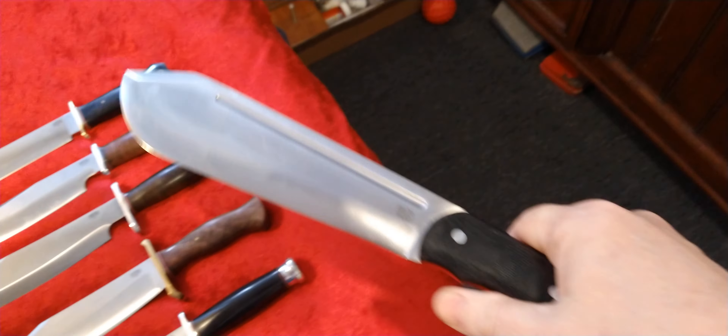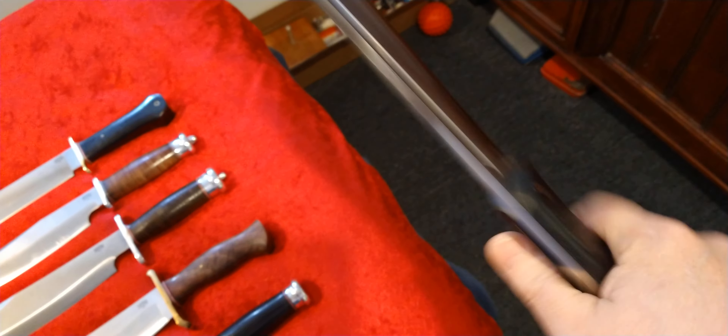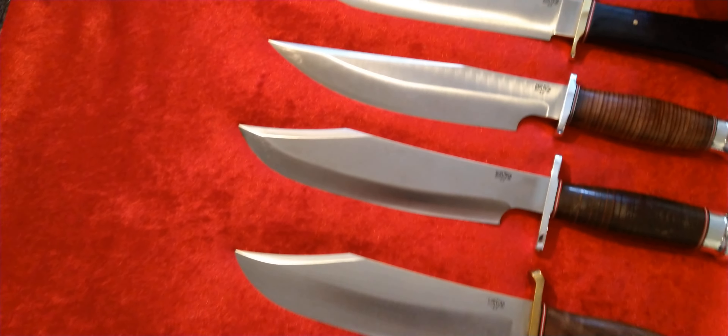Bark River no longer makes these. As you can see, this one was from the final run that they did. Now Work Tough Gear is making them for Chris Tanner. There are some little differences on the handles — rounded instead of this flared-out handle — and it's SK85 instead of 3V, which is probably less money. Anyways, it's an excellent knife, a hell of a chopper, but you can also do feather sticks and other stuff with it. For such a big knife, it's surprisingly nimble and useful for smaller detailed tasks.